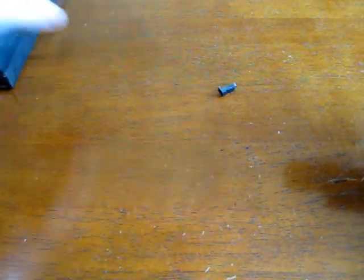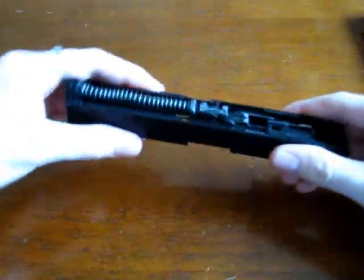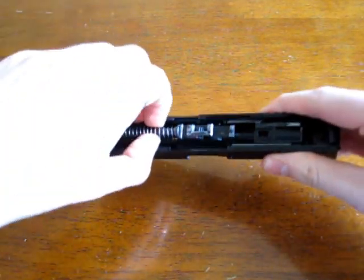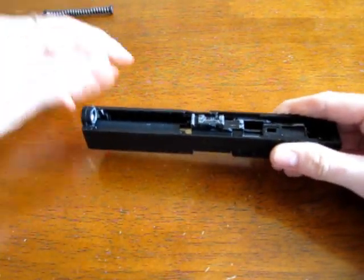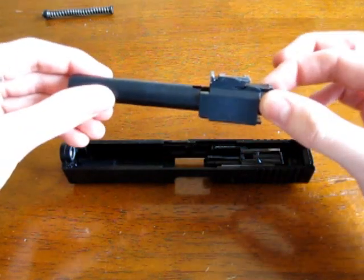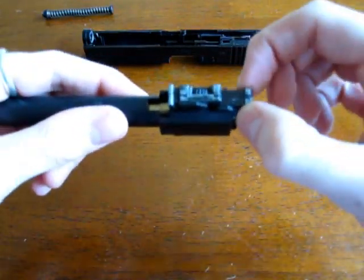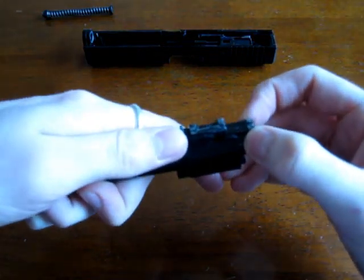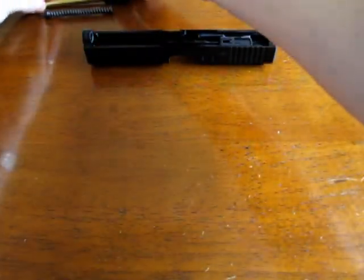First thing to do is strip down the Glock. Safety check - magazine out, no rounds inside. Take off the original slide, put the frame aside. Take out the spring guide, and then the barrel - the outer barrel, inner barrel and hop-up unit all pop out. You need to remove the inner barrel from the outer barrel by teasing the plastic sideways and the whole thing slides out.